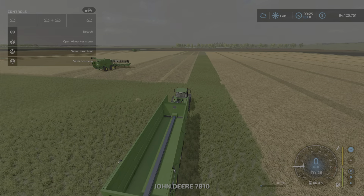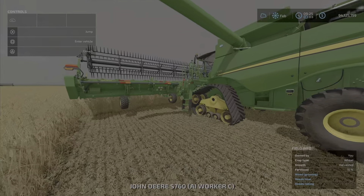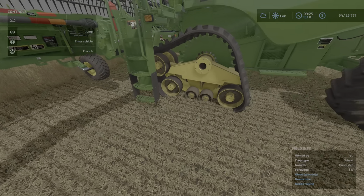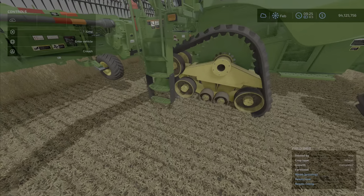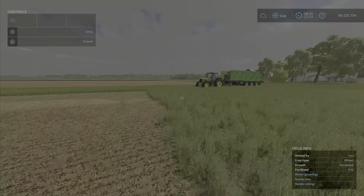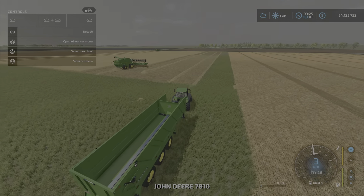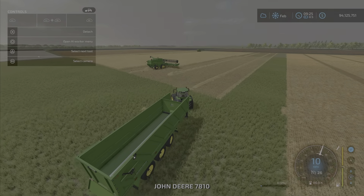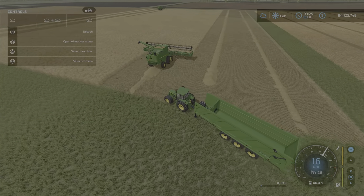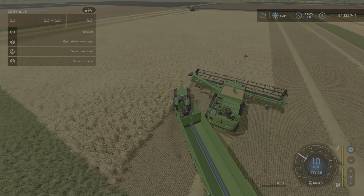We have a couple of these in the field. This one with the tracks seems to have a little bit of a clipping issue at the bottom, but in no way does it affect the operation of the harvester. We're going to show you the unloading. This one has the straw swath, and the other one has spreading — we'll show it in action in a moment.